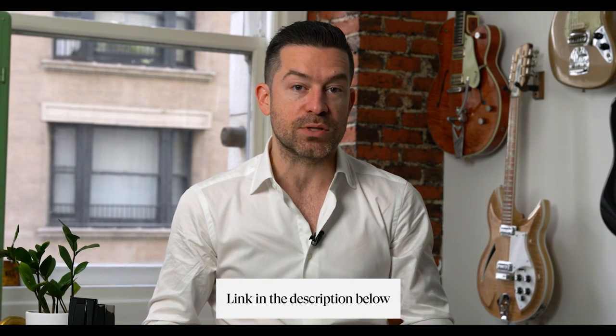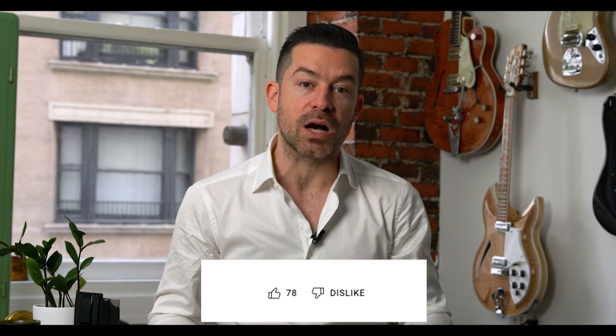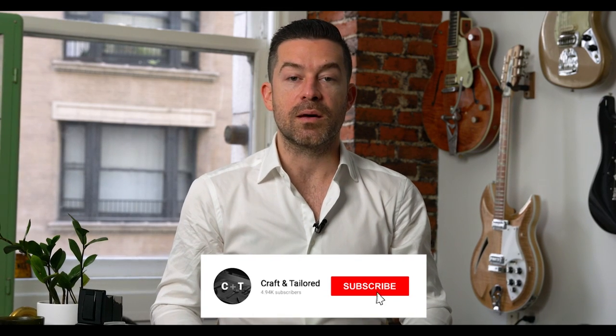We just did a really awesome episode of our 'The Details' series with Donnie Calloway, where we talked about vintage Ferraris out in the middle of the desert. Be sure to like, comment, and subscribe to stay up to date on the latest content and videos from Craft and Tailored.